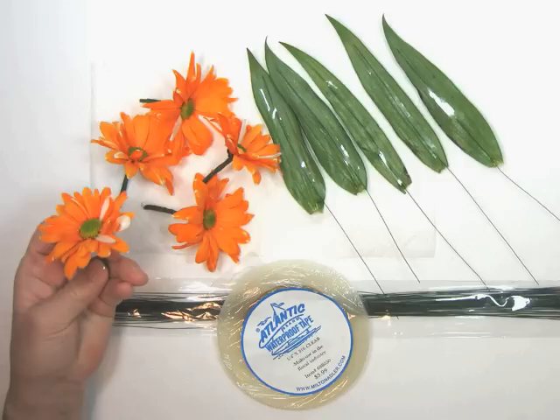For the corsage, we'll use the five largest mums and save the two small ones for the matching boutonniere. These lily leaves are long and droopy, so we have taped stem wire to the backs using waterproof tape, which is available in most craft stores.